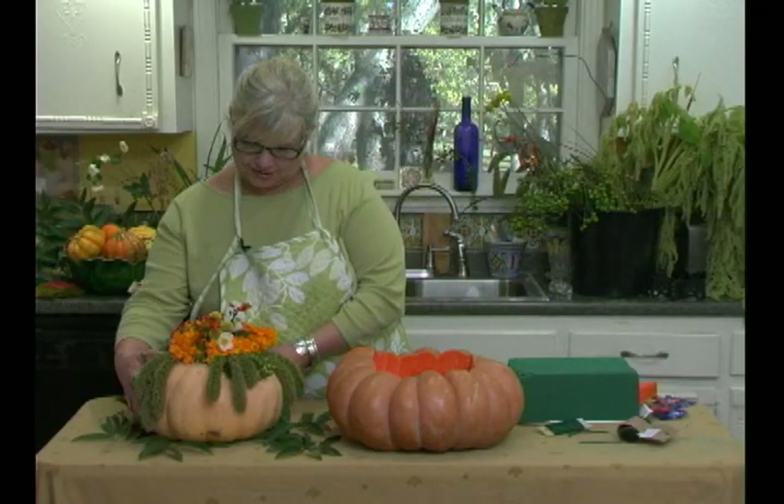Hi, I'm Susan. Welcome to Decorating Magic. I'm a decorator and I want to show you some of my tricks. Today we're going to make this beautiful pumpkin arrangement for your Thanksgiving table.